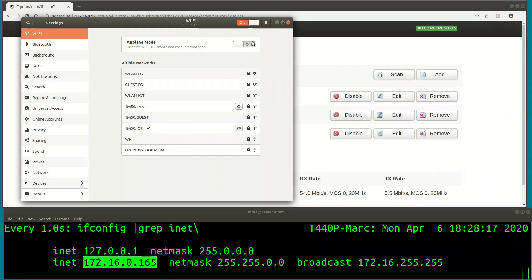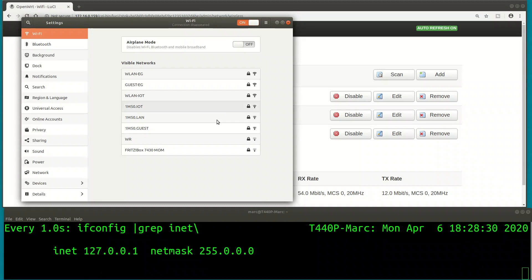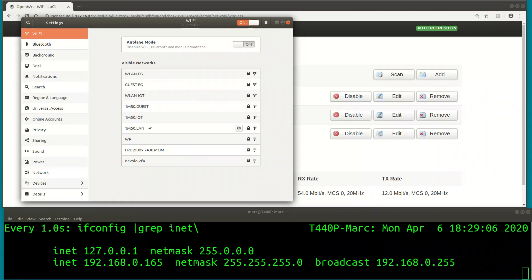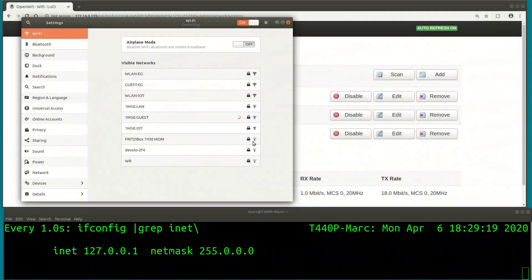Under Ubuntu, I found that just disconnecting from one Wi-Fi and connecting to another doesn't work reliably. The workaround is to disable the Wi-Fi interface and enable it again. I was on the IoT network before, typed in the 1m50.lan password and it was taking ages, so I disabled and re-enabled the Wi-Fi interface. We get an IP address from the LAN range 192.168.x.x - the LAN Wi-Fi is properly bridged over Ethernet to the router via the tagged port.